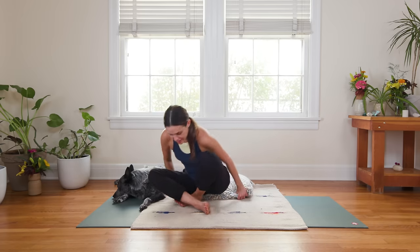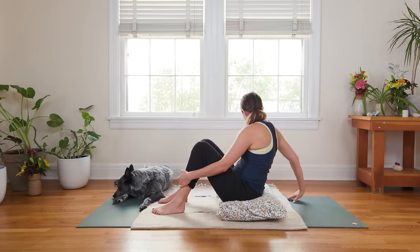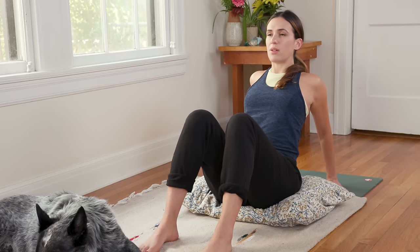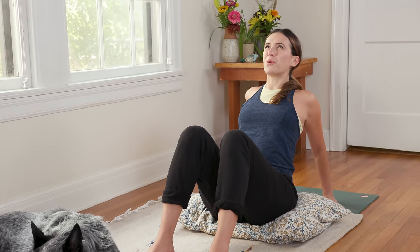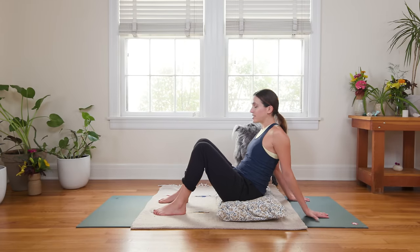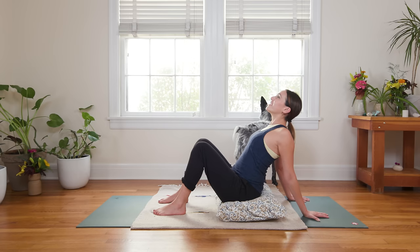You can stay seated on your blanket or pillow. Keep the feet where they are and walk your hands back, fingertips turned in towards your body to start. Then inhale, lift your chest up, open through the front body — think Upward Facing Dog or Cobra Pose here. Exhale to release. Turn the fingertips out. We'll repeat, this time fingertips turning towards the back. Lift your chest, open your heart. Breathe in, and breathe out.